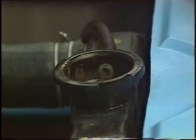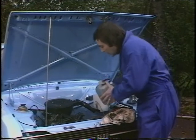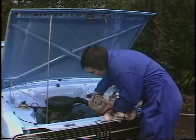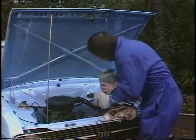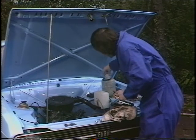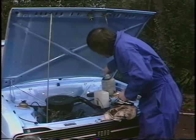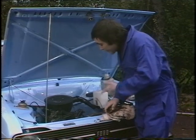Now if the engine is hot, the very best thing to do is to use water that has come out of a kettle — warm water — and top it up to about there. Because if you don't use warm water with a hot engine, there is a slight chance that you could break some of the very delicate solder joints actually inside the radiator itself.